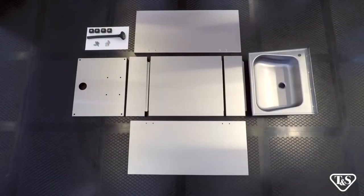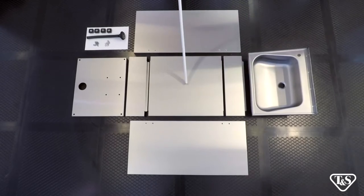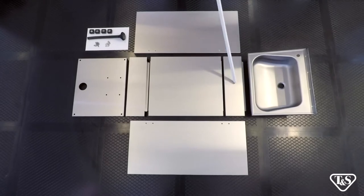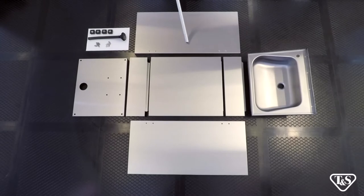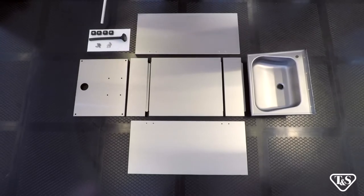Let's identify the components: one basin, one access panel, one each upper and lower panels, two side panels, one bottom panel, and a hardware kit to include the feet, the drain assembly, and the fasteners.